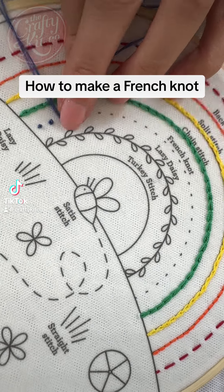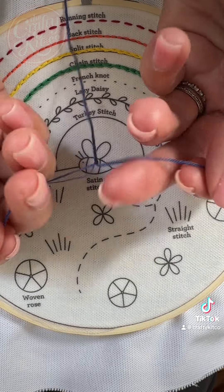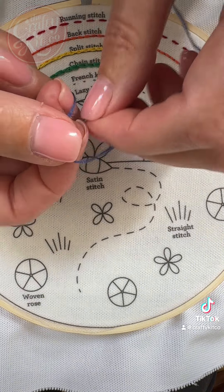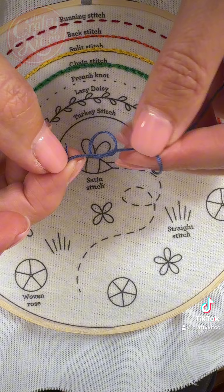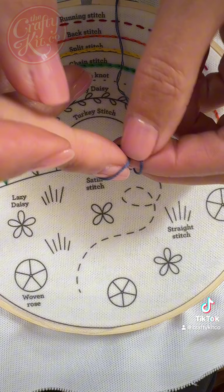Here's how to make a French knot. It's a really useful decorative little stitch. It can be a little bit fiddly but it's worth practicing. Start by splitting your thread. I'm using three strands and I'm making a double knot to stop the thread popping through from the back of the fabric.